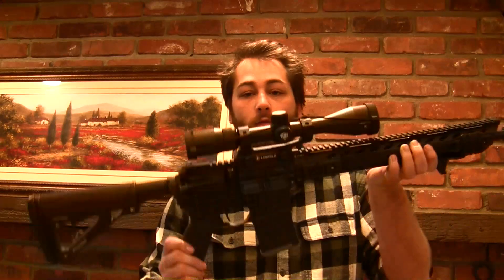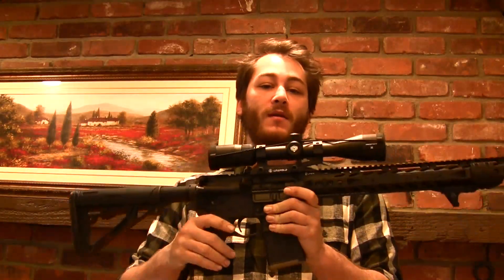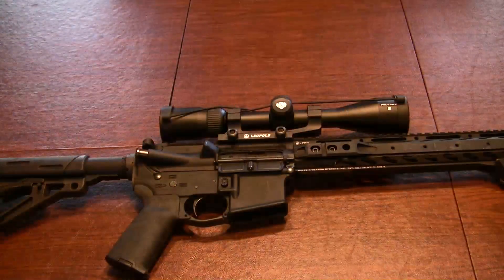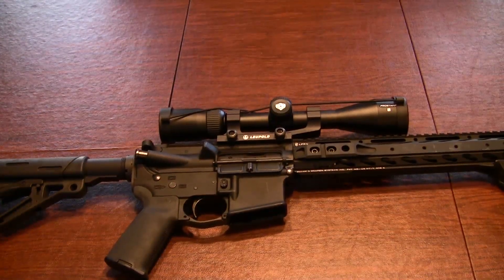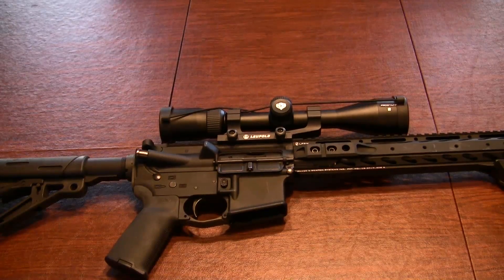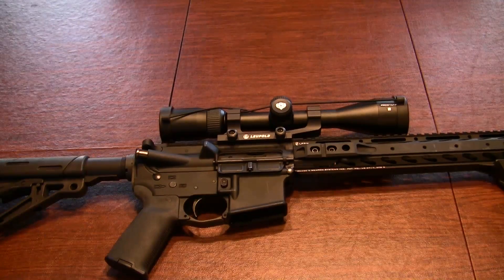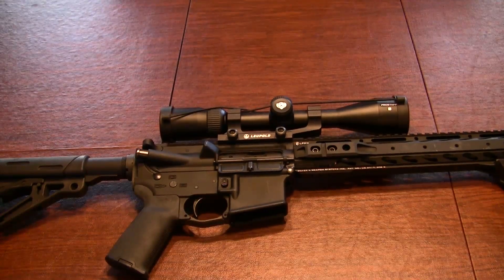What's going on everybody? Welcome back to Beyond the Burn. Today we're going to be going over the Nikon Pro Staff 5 2.5-10 BDC reticle optic. Before we begin I want to say sorry about the change in scenery. I'm having a couple of lighting issues in my normal filming area that I have to sort out. I haven't gotten around to it so I'm making do with what I have. So let's get right into it.